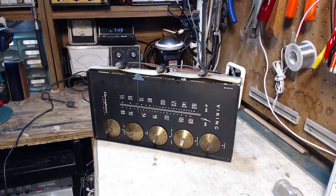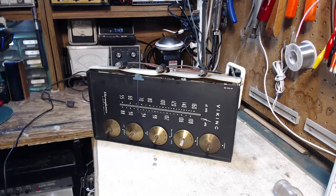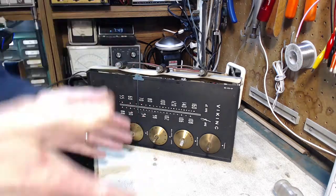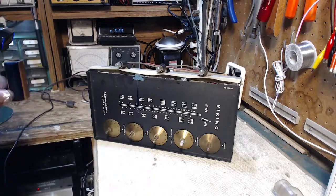Hi and thanks for joining me here in my shop. I'm going to be doing the visual checkout of the receiver from the Viking console that I've been working on. If you're watching my videos you can currently see me work on a Garrard RC121 Mark II turntable — that's what goes with this receiver. When this is in the console it's facing straight up, so you open the lid, look down in, and that's what you see.